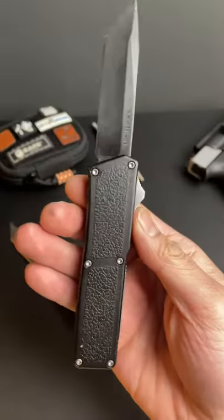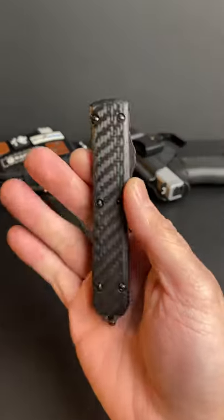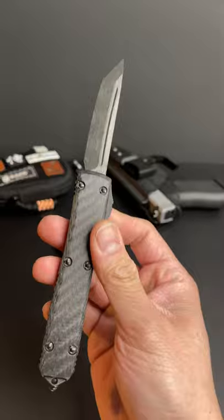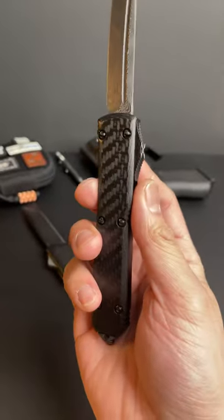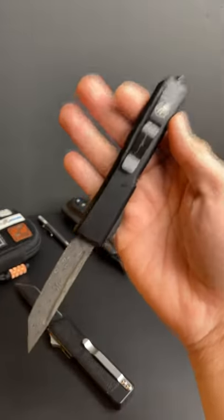So, why would I prefer having 35 of these knives versus this one single $1,000 knife? This is the Microtech Ultratech with this crazy Damascus blade. It's got a carbon fiber handle, and it's made in the USA. It's also number 85 off the production line.